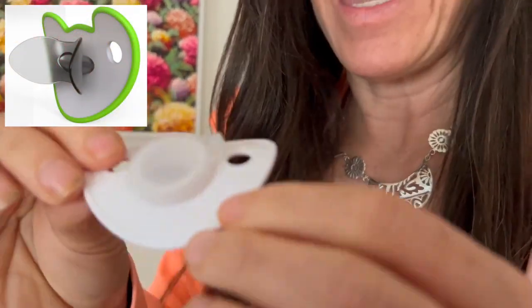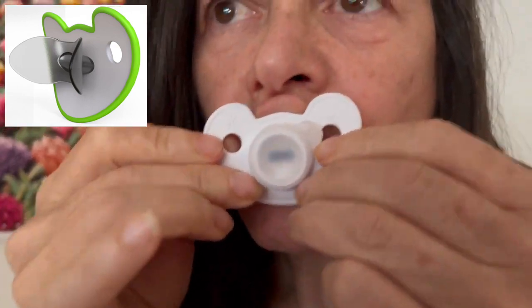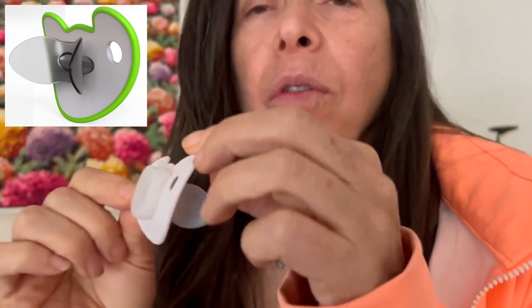When all the teeth have erupted and our baby has a full deciduous dentition, which is around 18 months, we can go to the next pacifier in the series. This one has a shield, and it will allow the tongue to be in the roof of the mouth, in Oblock, while sleeping and resting.